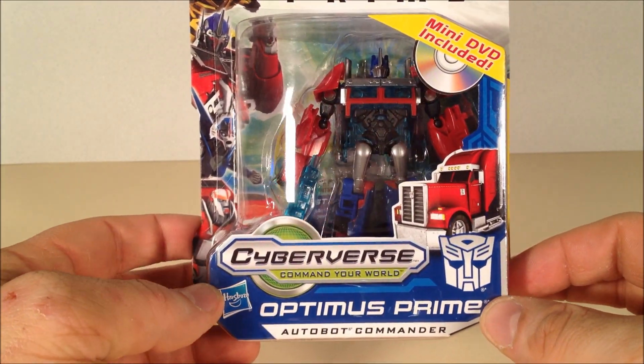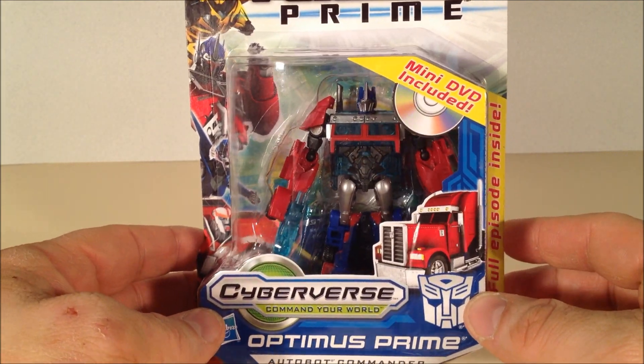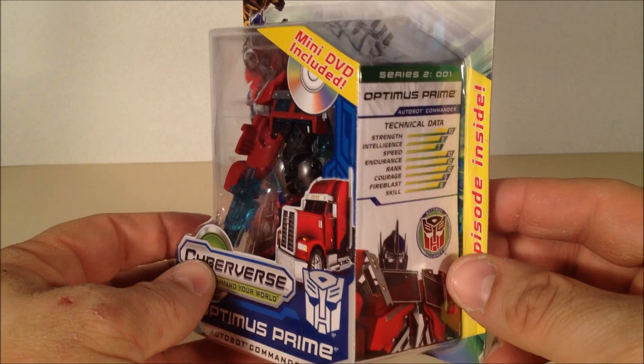How's it going, YouTube? This is Mitch Santoni here with a Cyberverse Commander review of Optimus Prime, the Autobot Commander, which comes with a mini-DVD included with a full episode inside.